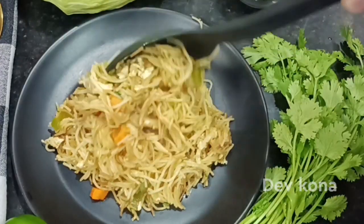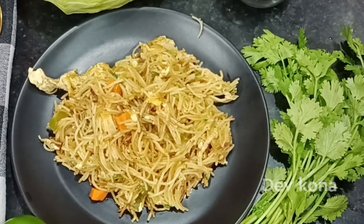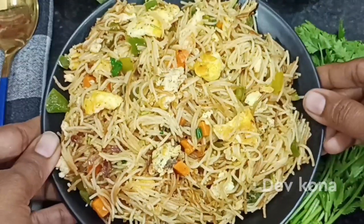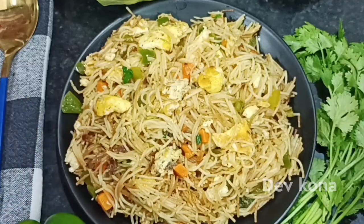We are going to have this for breakfast in the morning and as a snack in the evening. We are going to have egg noodles with a sauce — a healthy sauce. Let's try it.